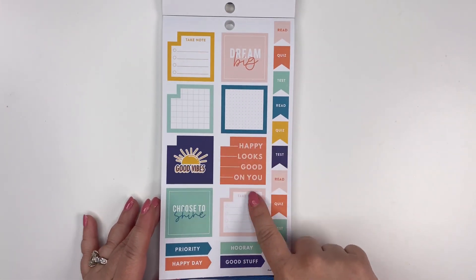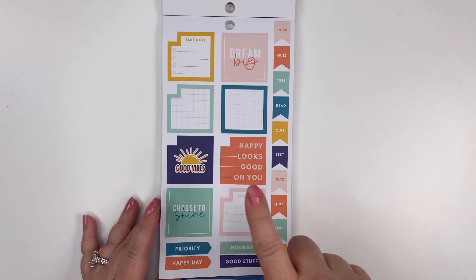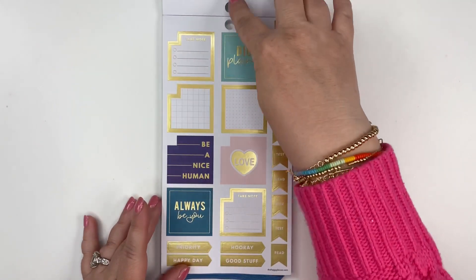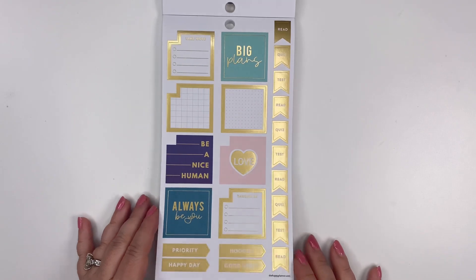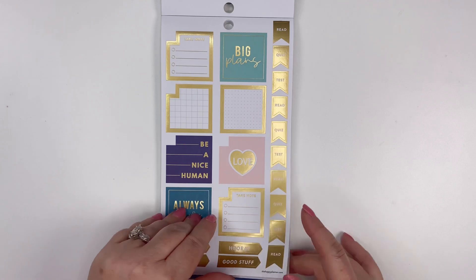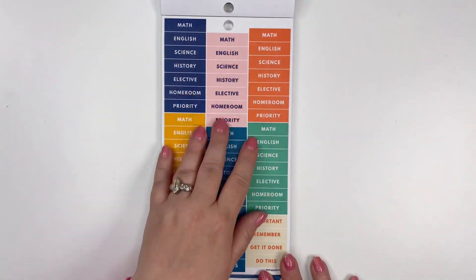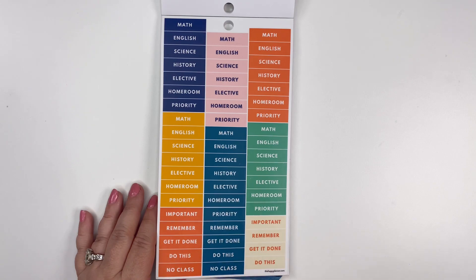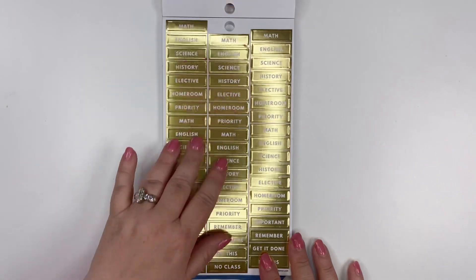We've got some more boxes — you could use these in your monthly, but you could also use them in your regular planner. A lot of times I'll put some kind of decorative sticker in that notch if I don't want to put it in my monthly. Then we've got gold foil with some action stickers, 'Take Note,' and some decorative ones, as well as some flags with 'Read,' 'Quiz,' and 'Test.' Here are your student ones that are specific to different classes, and you've also got 'Important,' 'Remember,' 'Get It Done,' 'Do This,' and 'Priority' — and then we've got them in gold.